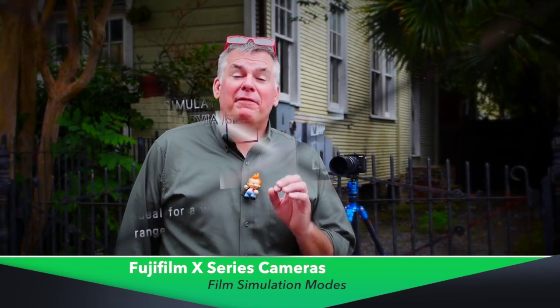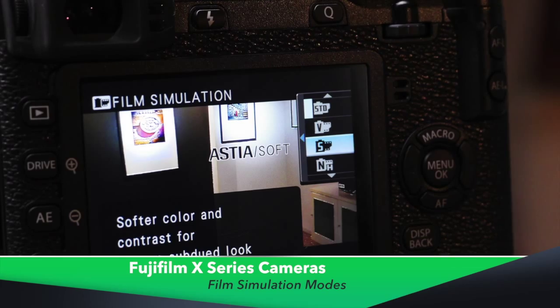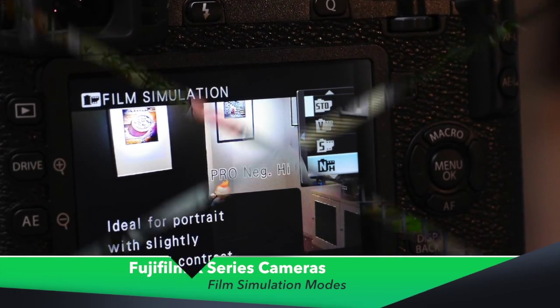One of the things I like most about the Fuji X-series cameras are the film simulation modes. Those of you that shot transparency film back in the day probably remember the brand names. Velvia is the high color saturation, big, bold, rich black colored transparency film. Provia was my standard every day — zippy colors but a nice well-balanced color palette. And Astia was the softer skin tone for guys with a reddish hue; I'd switch over to Astia.